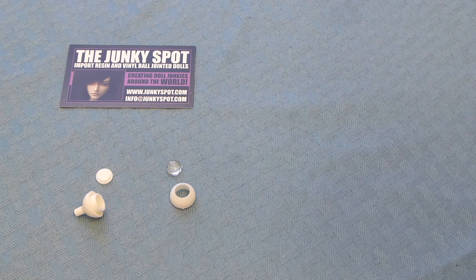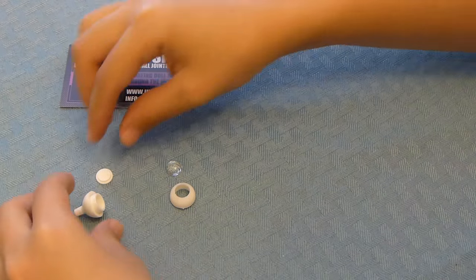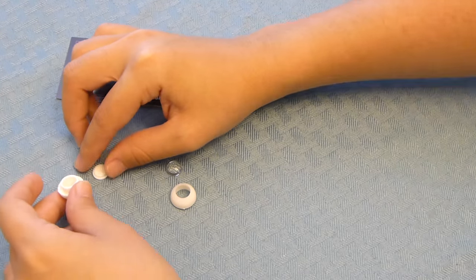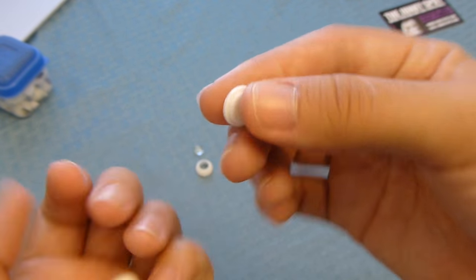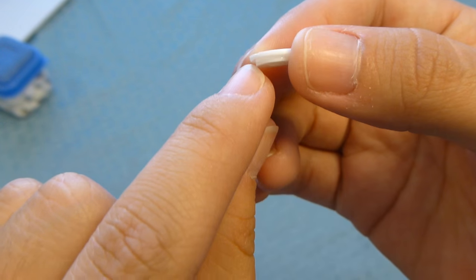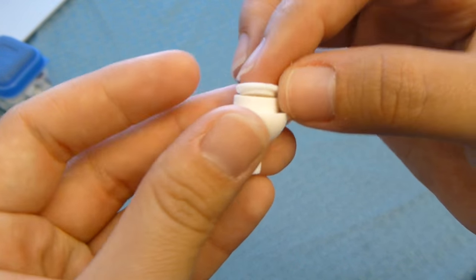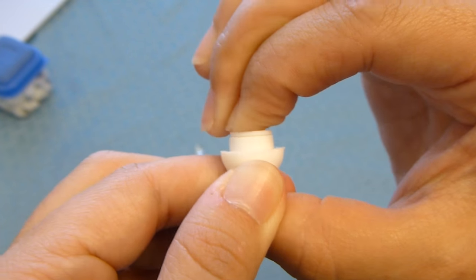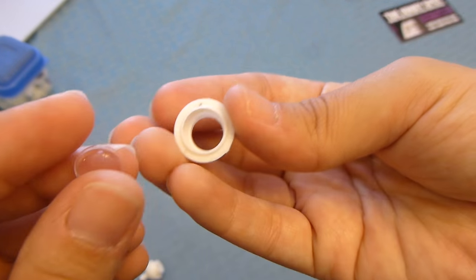The assembly comes after you do the painting. So let's pretend that I painted the eyes — I'll show you once I have — but this is just a quick rundown of how you put it together. The disc has a lower part jutting downwards; this goes into the stem part of the back cap and clicks into place like that. That part of the assembly is finished.